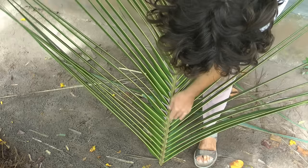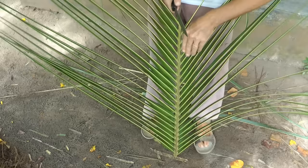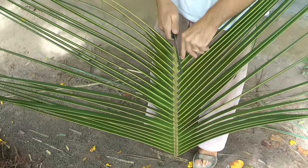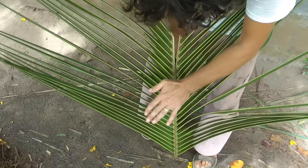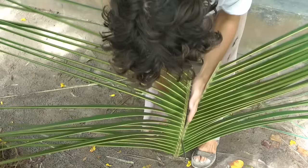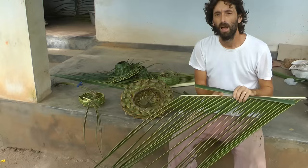We're going to start splitting it up. With a lot of the coconut palms, the tips — you can really see a triangular shape. The back is actually flat and then you have a triangle, and you want to split down that triangle exactly. Just get in there and split right down the middle — just like that. And that's going to be your hat.